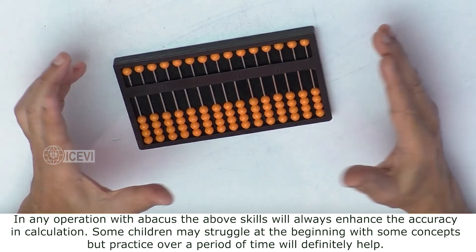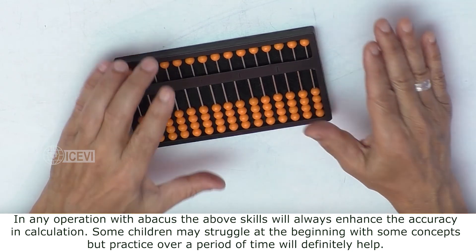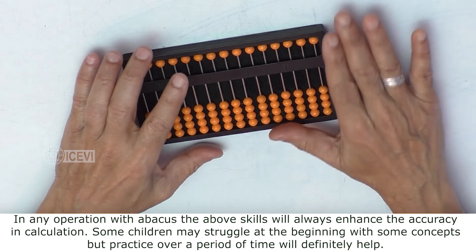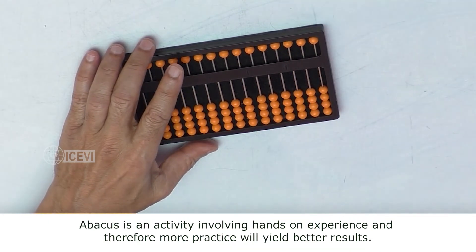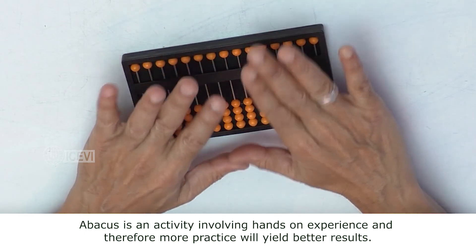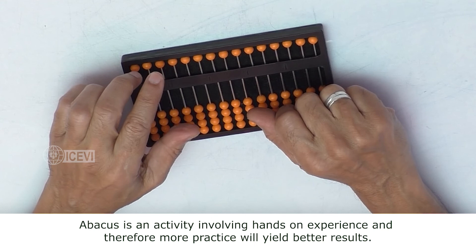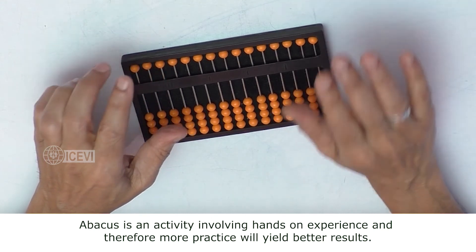Some children may struggle at the beginning with some concepts, but practice over a period of time will definitely help. Abacus is an activity involving hands-on experience and therefore more practice will yield better results.